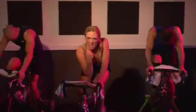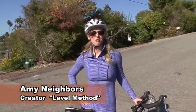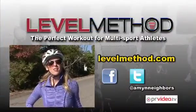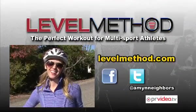You're coming out number one. How do you feel? See how my Level Method can improve your fitness? For more information, visit us at levelmethod.com. Follow us on Facebook and Twitter. Thanks.